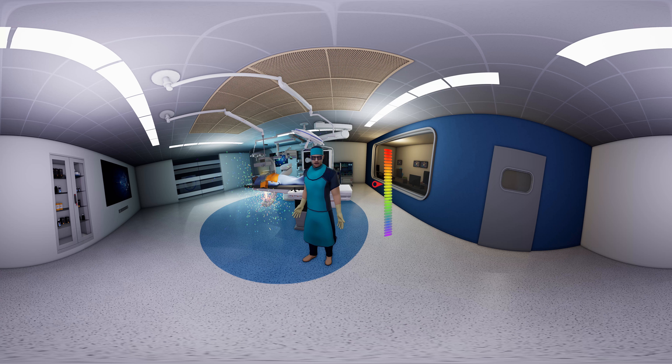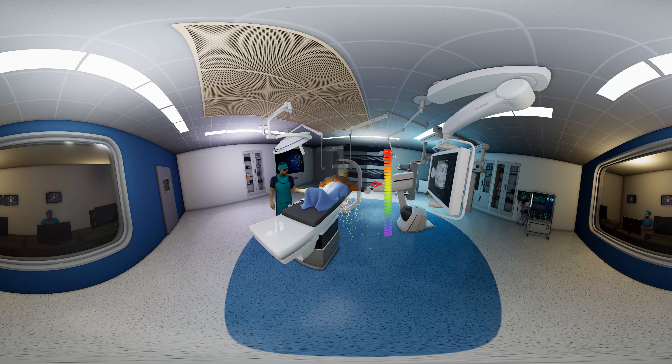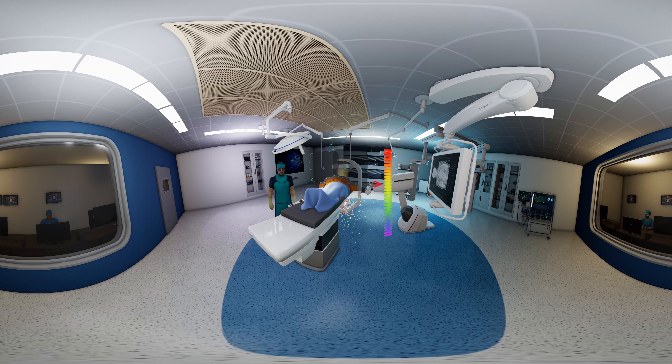This will effectively block the scattered radiation emitted from the gap between the patient body and the shield while performing procedures from the femoral or radial axis. A second shield can be placed on the other side of the table for procedures conducted there and any additional personnel.